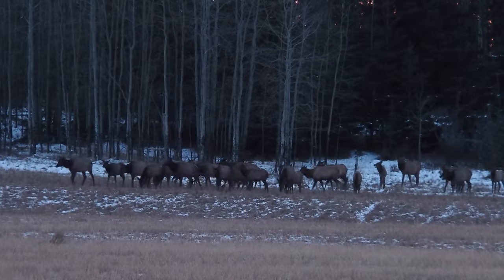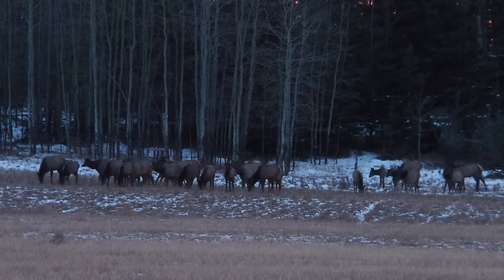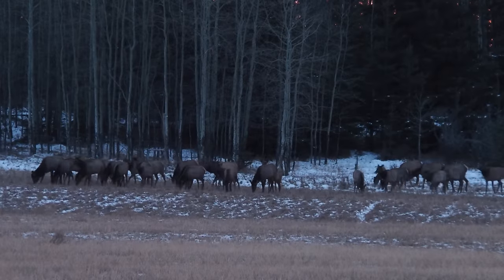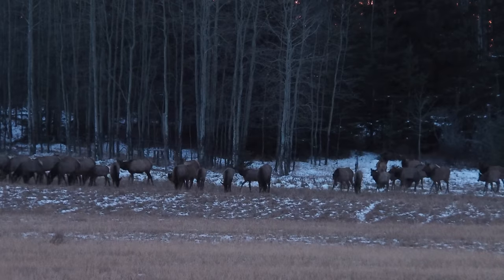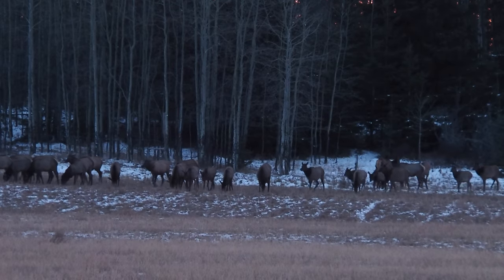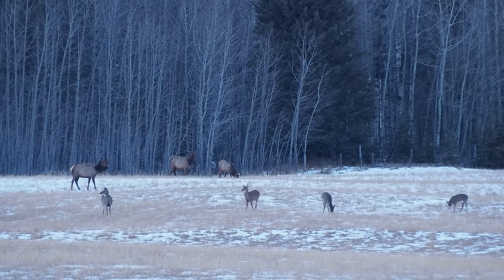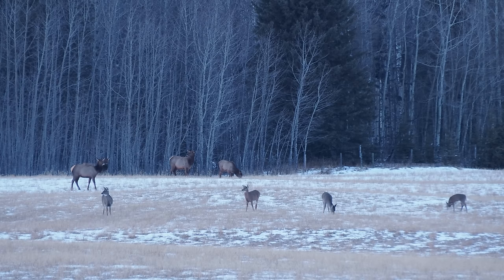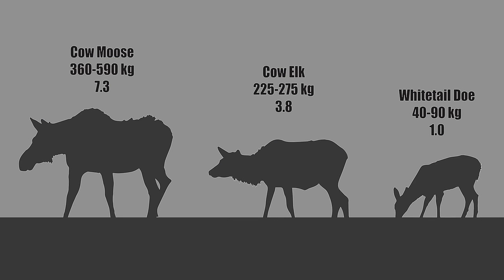So we hit the online forums to see what folk thought about the various ammunition choices out there, but were surprised when blasted instead with an unbelievable amount of vitriol going something along the lines that the 30-30 was so underpowered it would be unethical for use on elk. Yes, it's impossible to refute the fact that elk are substantially larger than deer — your average elk is four times more massive than your average whitetail deer.